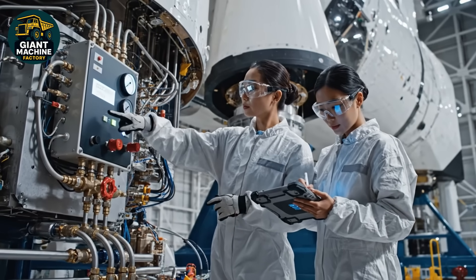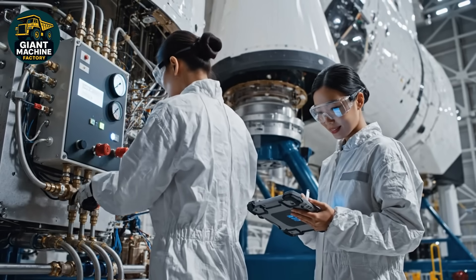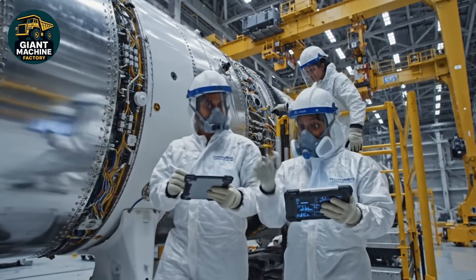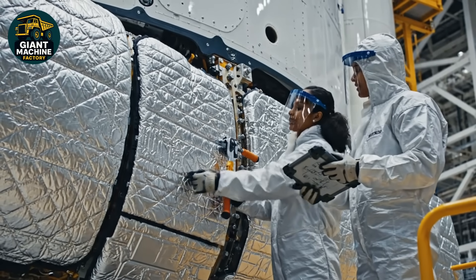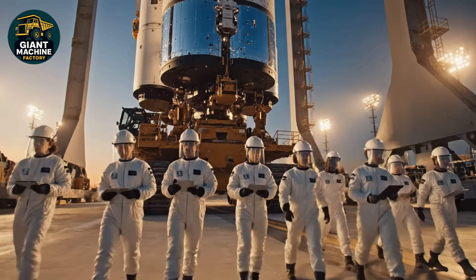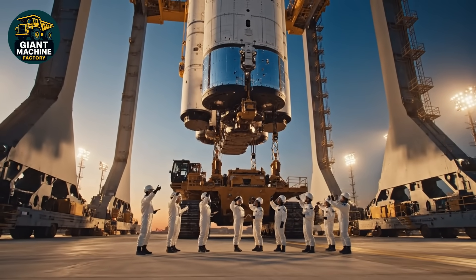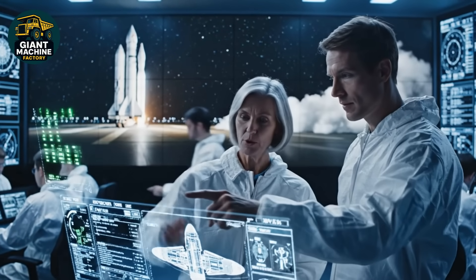Pressure holding nominal. Check valve secure. Data confirms integrity. Finalizing safety protocols. Final panel secure. Torque readings nominal. Copy that. Moving to inspection crawler. Approaching hard stop. Alignment check in progress. Roger that. Pressure holding steady. Final positioning complete. The stabilization metrics are green across all primary systems. We are proceeding.